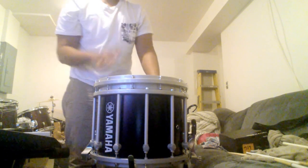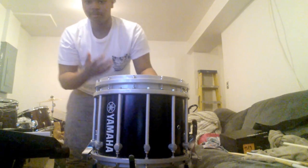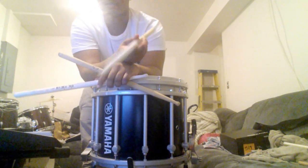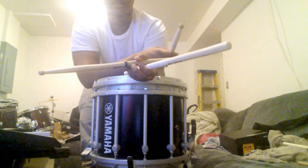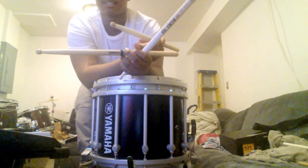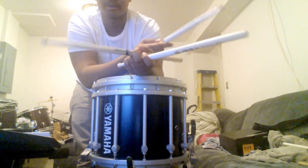Today I'm going to give you a stick comparison because I have three different sticks we're going to be using. We have the DC-17 by Promark taped up and the DC-17 not taped. These are two different pairs of sticks — it's not like one is taped and the other is not. They are two separate pairs.